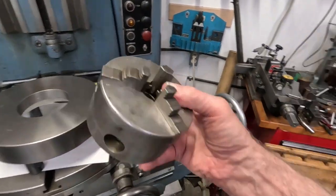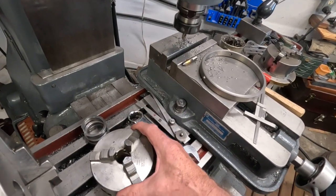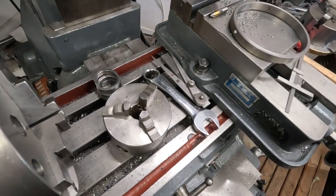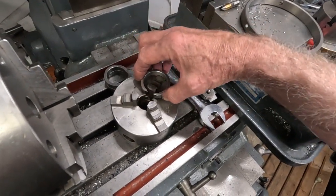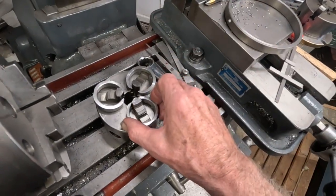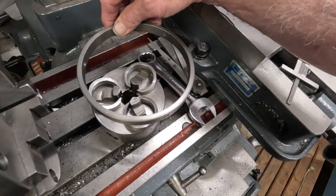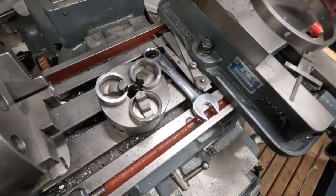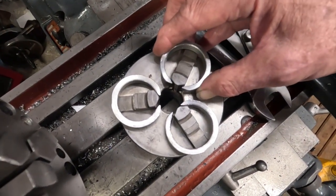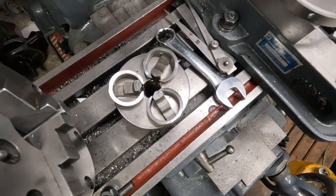I'm going to have to grind the jaws on this — it's a chuck I just got, and it got lost in the mail for a week before it finally arrived. I made a loading device with these split rings here. These rings go on and hold the jaws, and the outer ring with the splits is screwed to this, putting a load on the jaws. The split ring allows a little bit of the jaw to protrude for grinding.